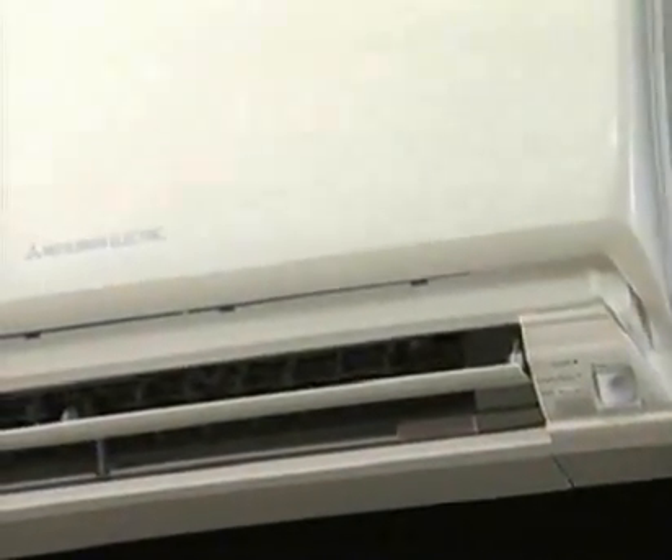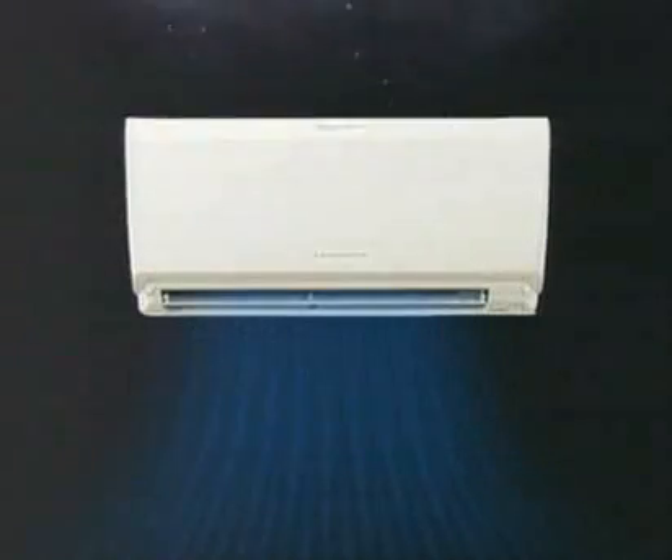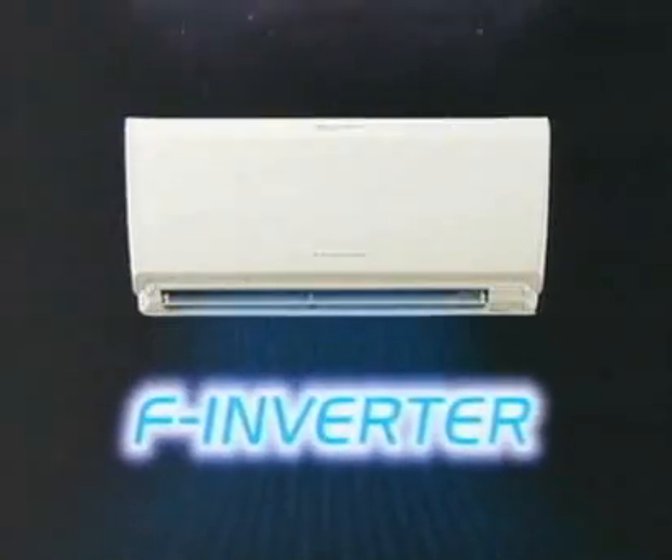Comfortable, energy efficient, durable — F-inverter is the most highly evolved of Mitsubishi Electric's air conditioners. Treating people and the environment with equal care, Mitsubishi Electric is on a never-ending mission to achieve better air quality.